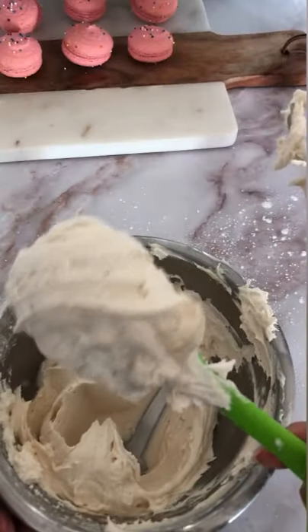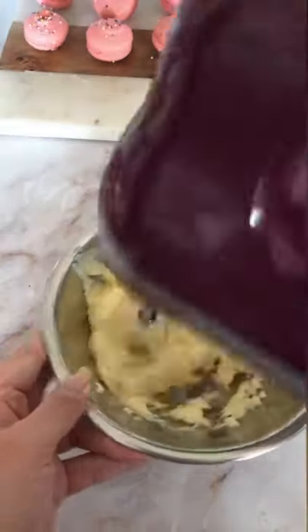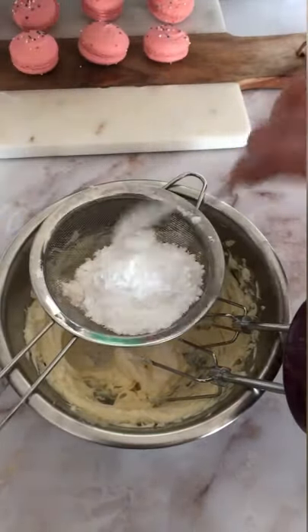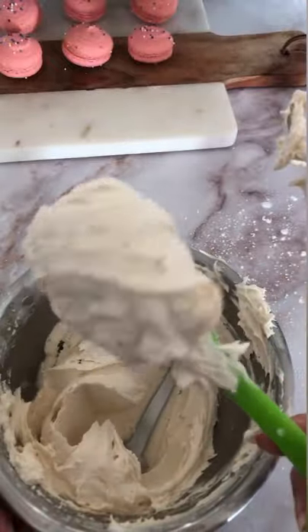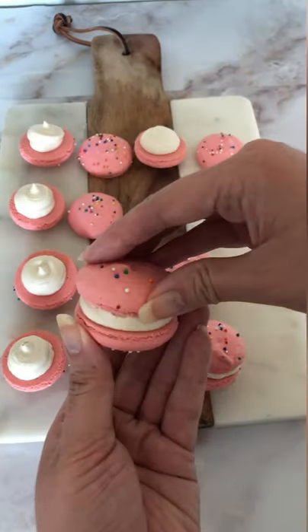For the filling, I made a cake batter frosting. Start by heat treating some flour in the microwave, set it aside, and in the meantime cream your butter until it's light and fluffy. Then sift in icing sugar along with the heat treated flour and make a smooth frosting. Pipe the frosting onto the macaron shells and sandwich them together.